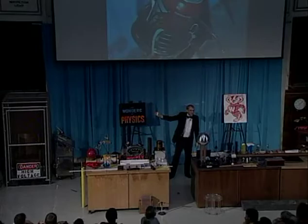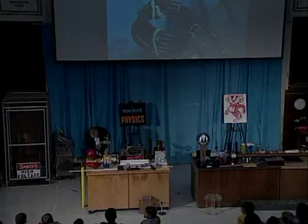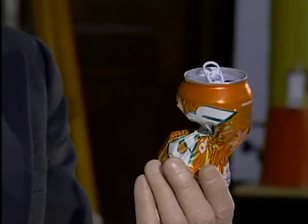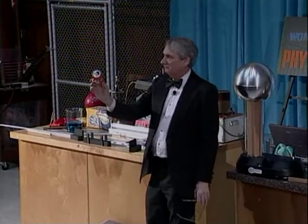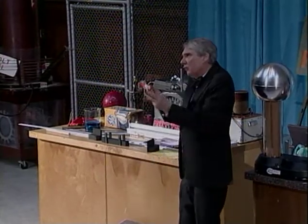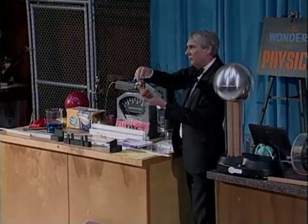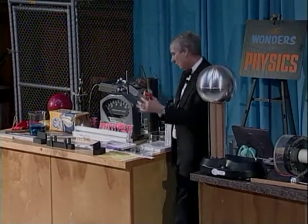Is everyone ready? Here we go. And look what it did to the can — it crushed the can. That shows you how a magnetic field can squeeze something that's an electrical conductor. And I remind you that aluminum is not normally attracted to a magnet, but it became a magnet momentarily when the electric current was induced in it.